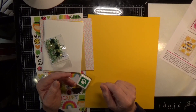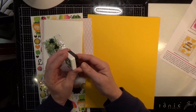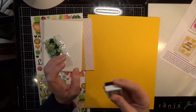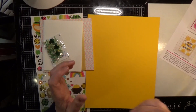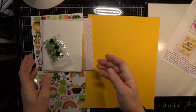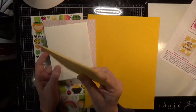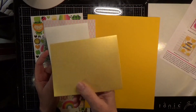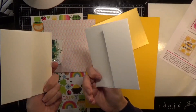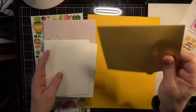Then you get a Lucky hybrid ink, and if I'm not mistaken these are waterproof, which is really cool. And then you get a Simon Says Stamp gold metallic envelope — their metallic envelopes are really, really pretty. You also get two white envelopes and they're all self-adhesive, you just pull the liner off.